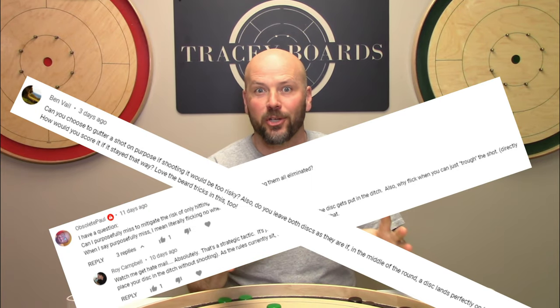We've seen this question in the comment section like three times now, so we better get after it. The question is: am I allowed to trough my shot? What it means to trough your shot is rather than trying to make a valid shot, you simply place your button in the trough. Why don't you go ahead and throw a comment down below — do you call this the trough, the gutter, the ditch, or something else entirely?